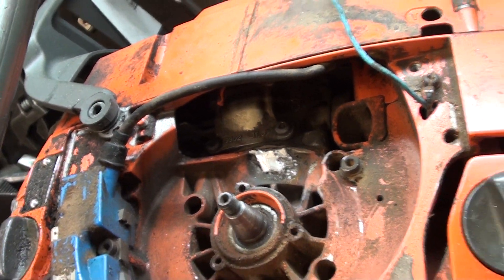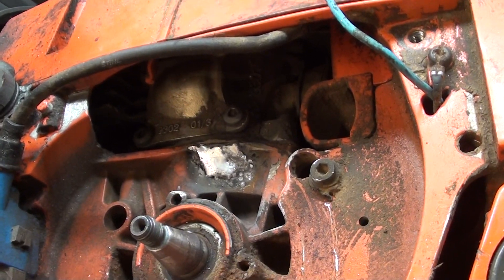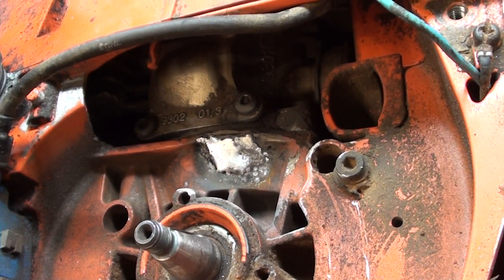While it's still warm I will put some of this cream sealer on it. That'll get into any pores that I missed and this saw will be back out in the woods working.